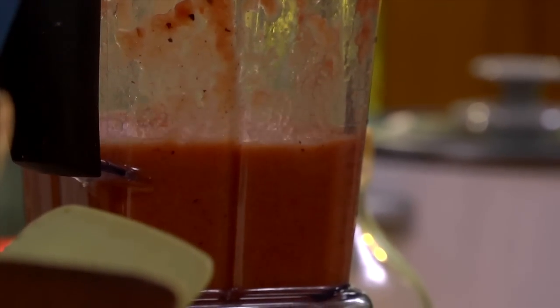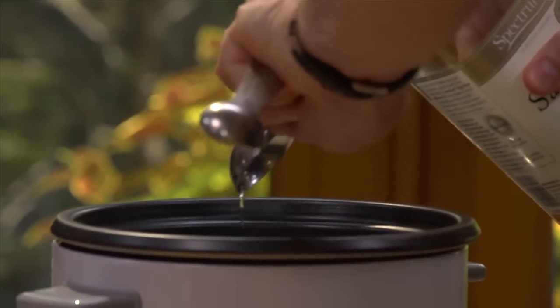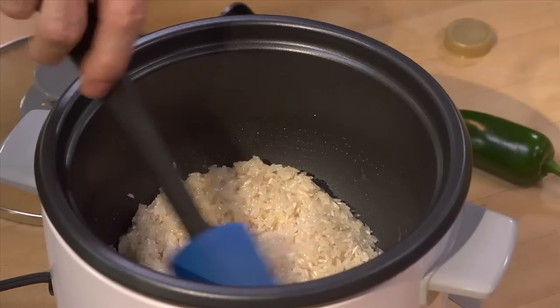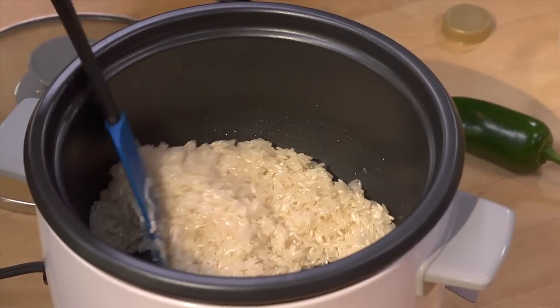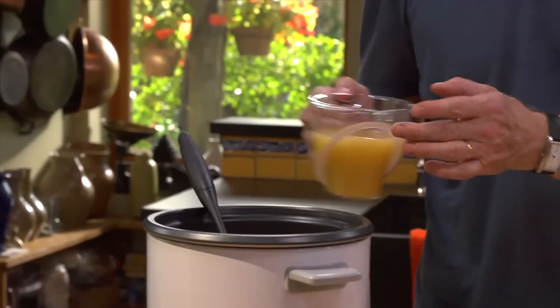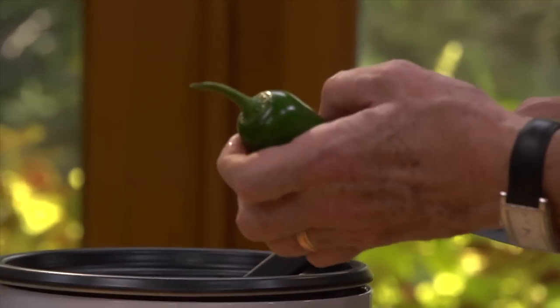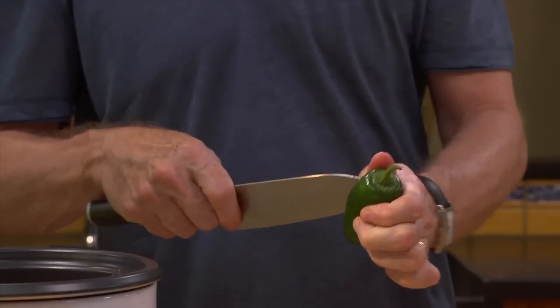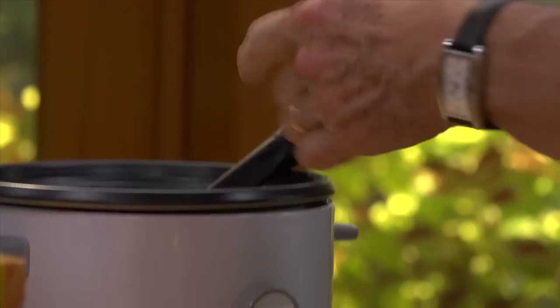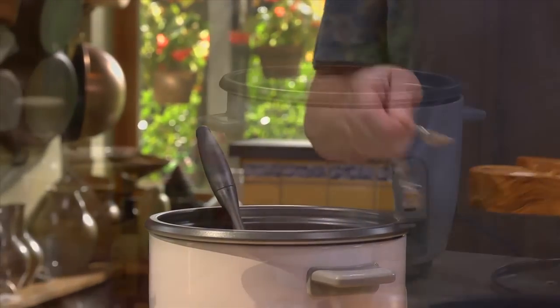Next, in the rice cooker, stir together one and a half cups of long grain rice — long grain works best in this recipe — with a tablespoon and a half of oil. Then add the tomato mixture to the rice along with one and two-thirds cups chicken broth. For a little extra flavor, add a whole jalapeño that you've just cut a slit in the side of. The last ingredient is a teaspoon of salt.